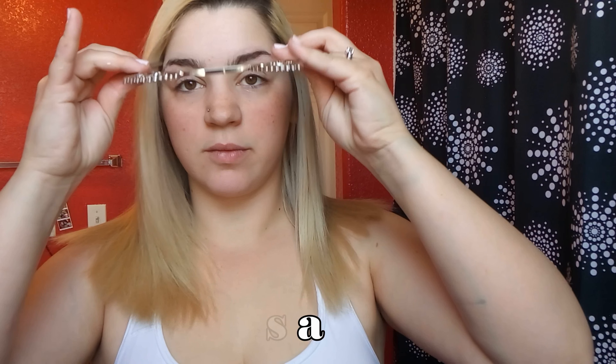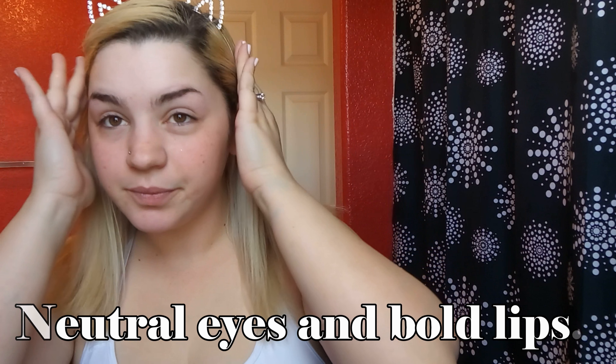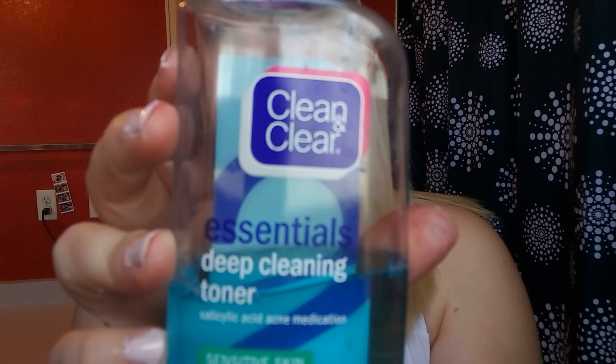Hi friends, welcome to my channel, and if you've been here before, welcome back! Today I'm going to do a look with neutral eyes and really bold lips. If you like the video, go ahead and feel free to like, comment, and subscribe. Don't mind my nails — I just painted them super badly.